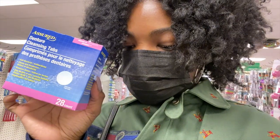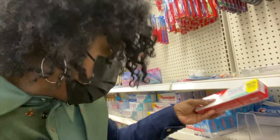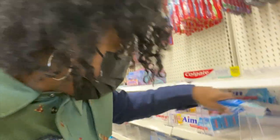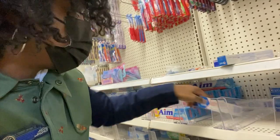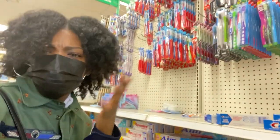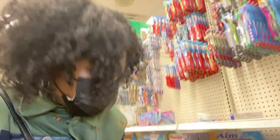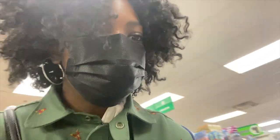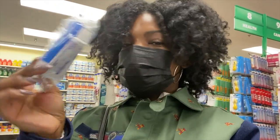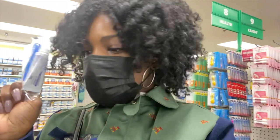This is something that I used before when I did Invisalign and I found that it really helped. I'm also going to get some toothpaste. When I buy tooth stuff I like Crest — I know a lot of people like Colgate, but Crest is my preferred. What do you prefer — Crest or Colgate? Which one are you?